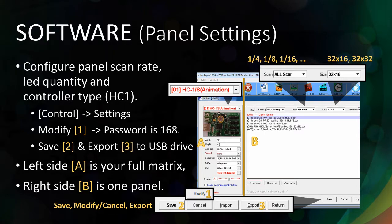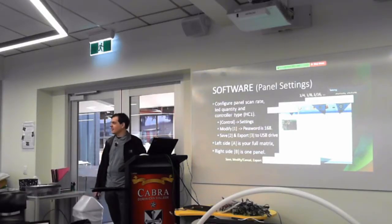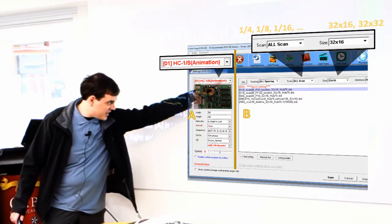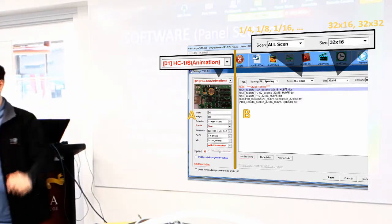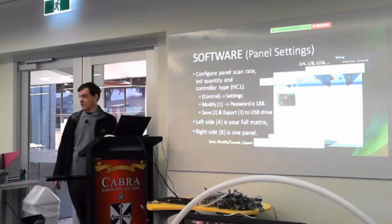I have no idea why that's the password, but that's what it is — it's so normal office staff can't actually change the panel's configuration. Once you've done that, you set up your panels on the A side — that's the entire sign — and then on the B side is an individual panel. Once you've done that, you want to save it and then export it or send it to Alec.